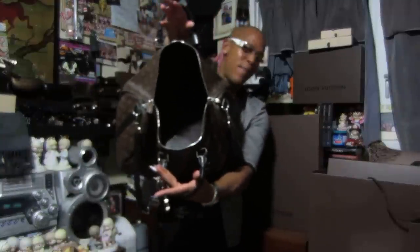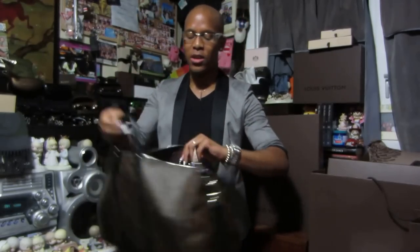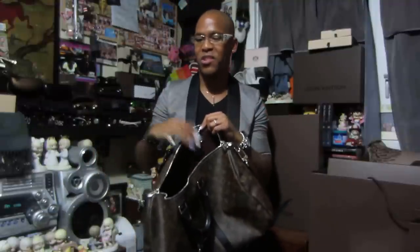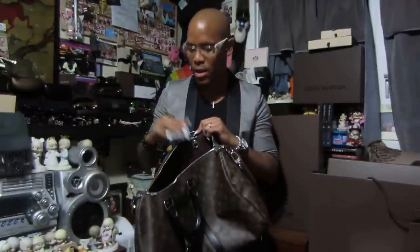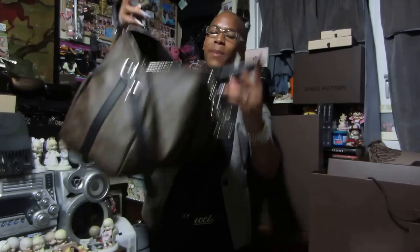Keepalls are just one giant gaping hole — there are no pockets or anything inside. It just has a little D-ring in case you want to attach your keys or connect it to your wallet or something. But yeah, it's basically just one big giant hole, and I love it. It's really simple.